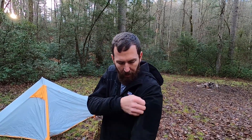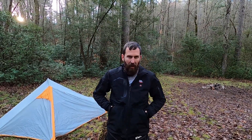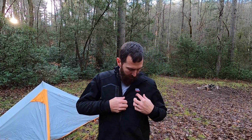You've got a bunch of pockets on the jacket — a pocket here, a pocket there, and two pockets there. These have been coming in handy on this trip because they've been keeping my hands warm. I can stick them close to my body, so I do like those kinds of pockets.